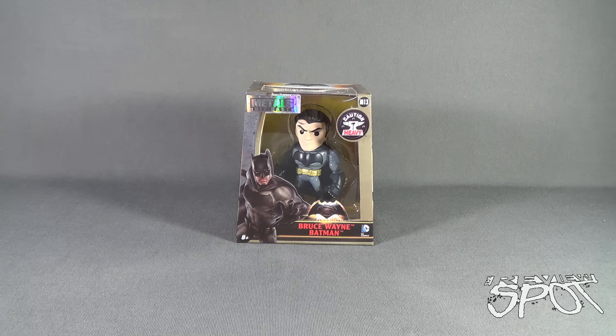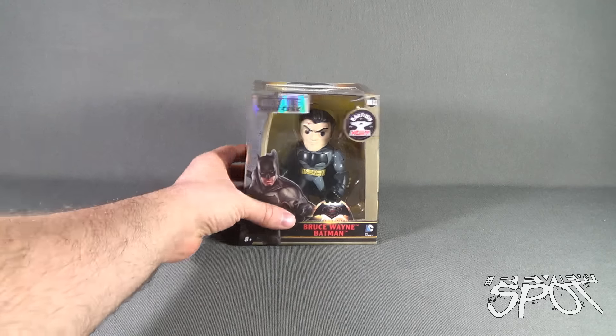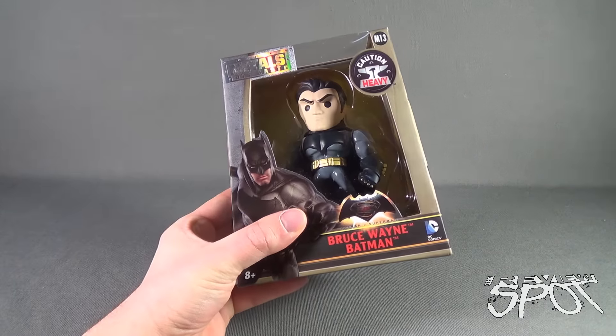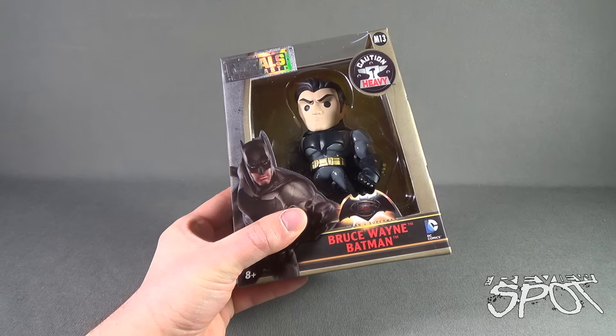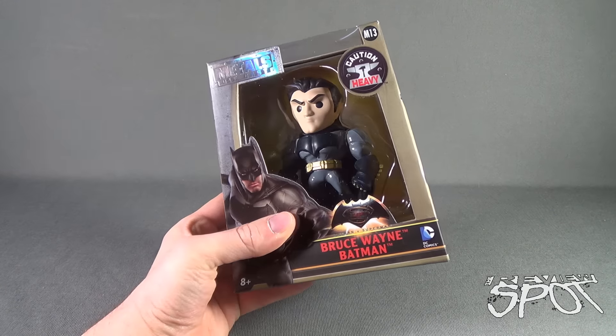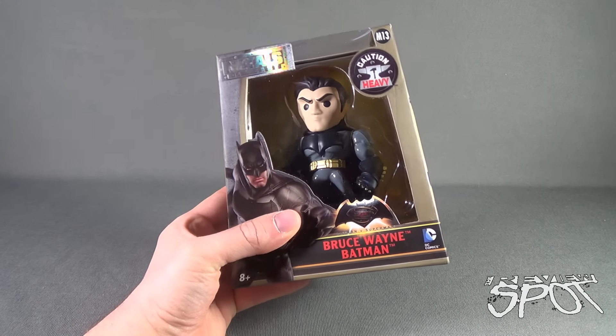On today's collectible spot we're having a look at the Jada Toys Batman v Superman die-cast metals Bruce Wayne Batman. Bruce Wayne Batman basically means he's unmasked — you finally see Bruce Wayne's head underneath. It looks roughly about the same sort of figure, although the costume feels a little shinier than the previous release.